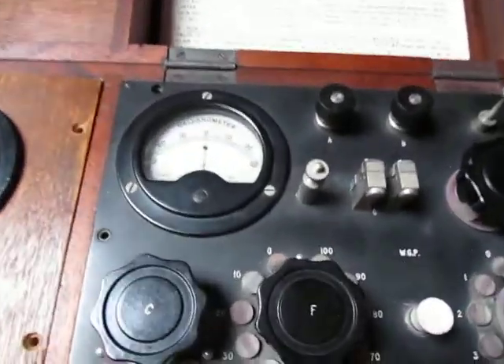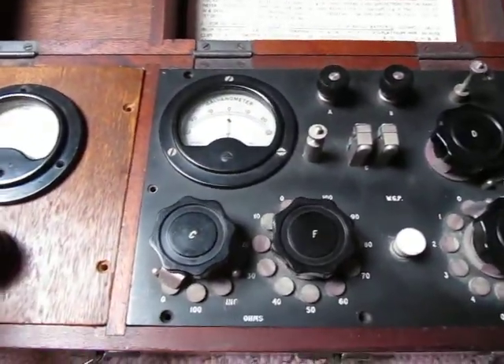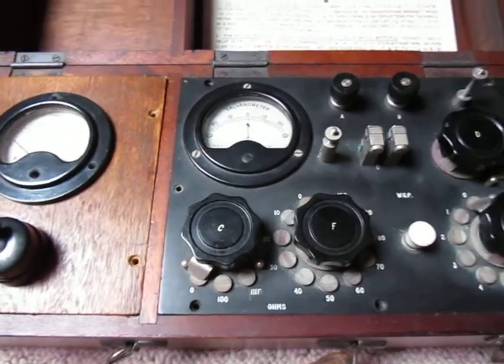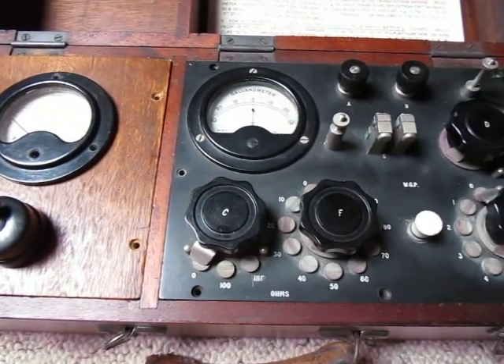So this isn't actually an exploder itself. An exploder, as far as I can understand, is the actual plunger which you use — the old school way of detonating. So this is just a testing device, testing for that sort of thing.